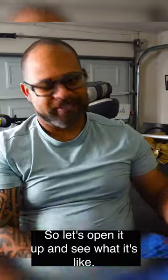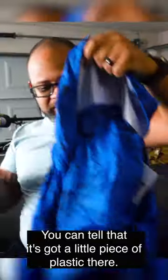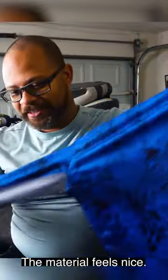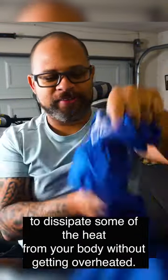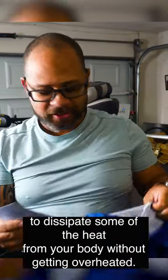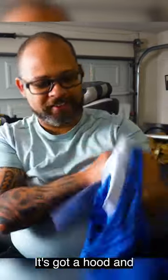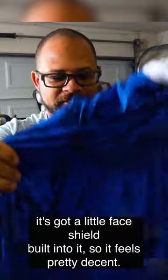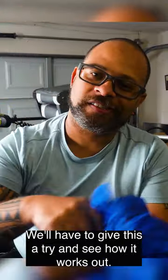So let's open it up and see what it's like. Pulling it out of the bag, you can tell that it's got a little piece of plastic there. The material feels nice. It has what I believe are some little spots for you to dissipate some of the heat from your body without getting overheated. It's got a hood and it's got a little face shield built into it. So it feels pretty decent. We'll have to give this a try and see how it works out.